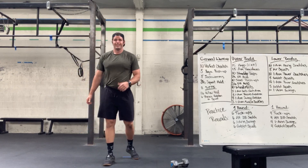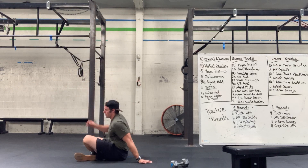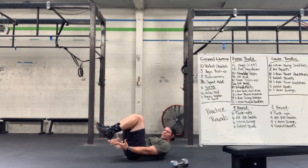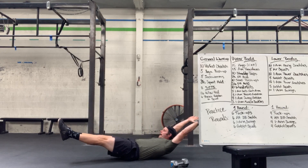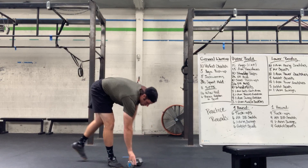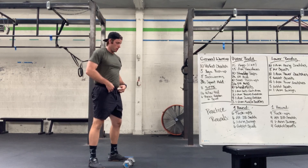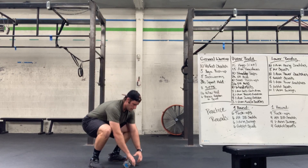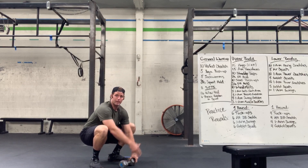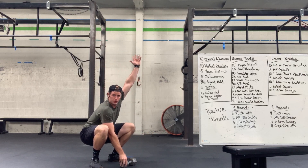We have our hollow hold and our thoracic rotations. Down on the ground, hollow hold nice and tight — you can go bent knee, but we want the low back and glute to the ground, nice tight body. For the thoracic rotations, you can use a little weight or just squat down, hold underneath your toe, rotate to the ceiling. Weight can help you rotate if you want.